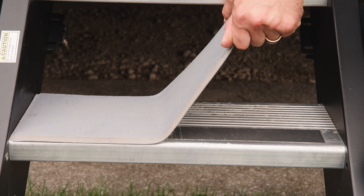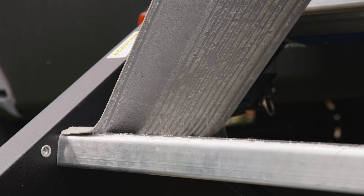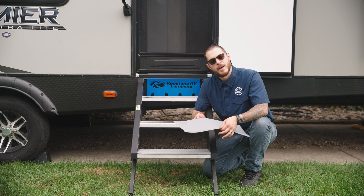Once you've removed the pad completely and cleaned the surface, you're all set to begin the process of installing your new C-Deck RV Step Covers. And there you have it — we have successfully uninstalled a step cover.